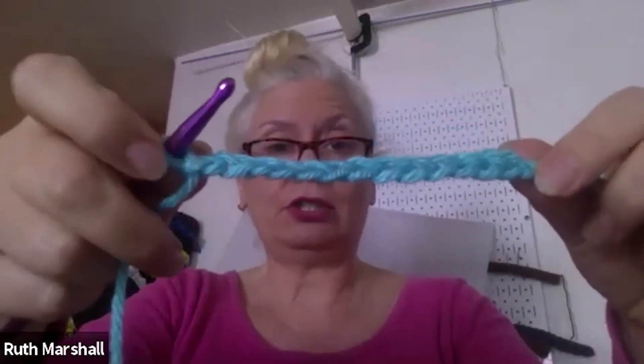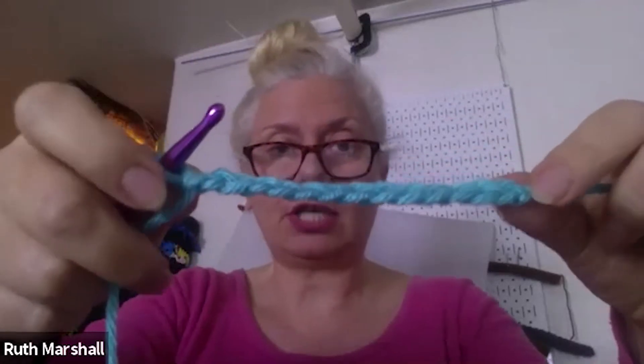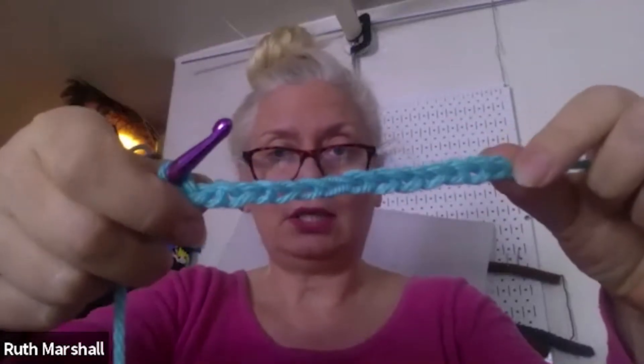So I've got 14 chains here. Michelle, if you have a question, just put it in the chat. We can hear you, Michelle. Yeah, we can't hear you.